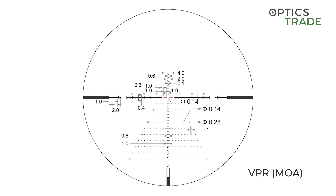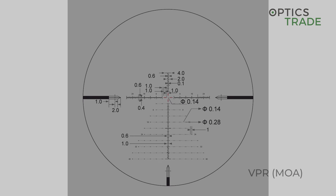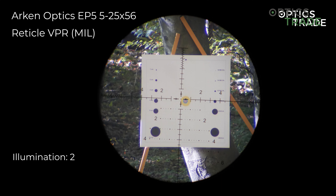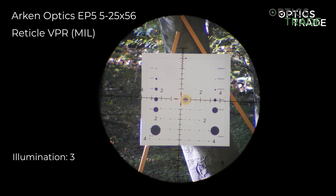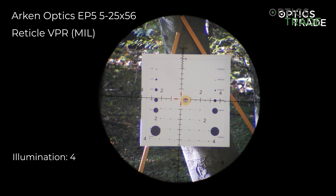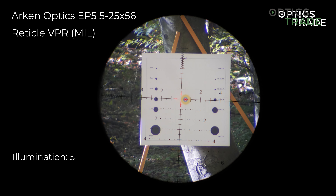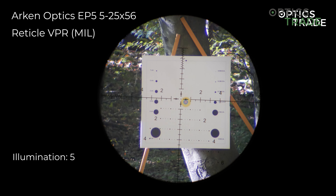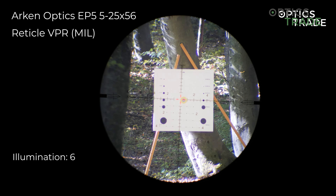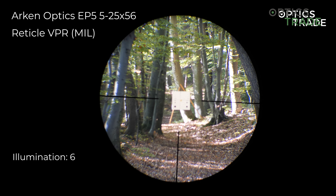The reticle name is VPR, which is a Christmas tree style reticle, and it also has illumination. Only the middle part is illuminated, with a small dot in the middle that is only 0.04 MIL — very small for very precise shots. One MIL all around the middle dot is also illuminated.